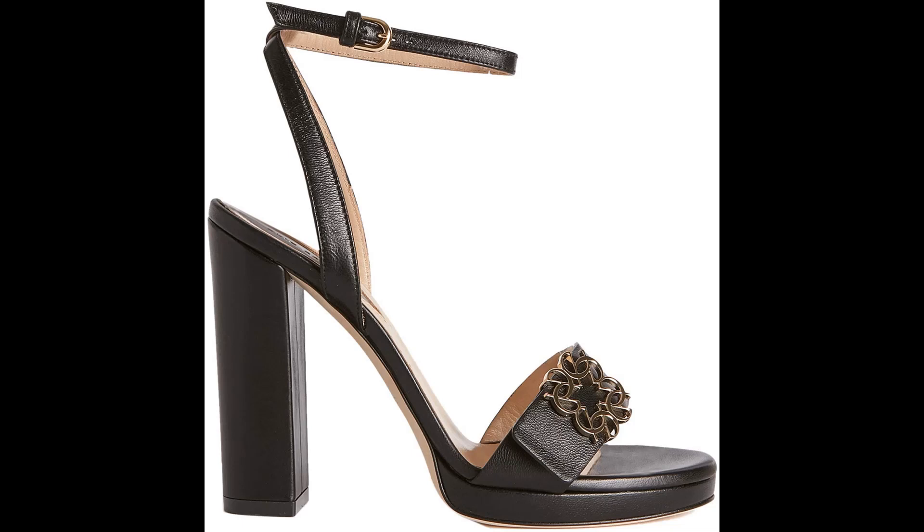Elisab: 100% lambskin leather imported, platform heel, 120mm heel height.